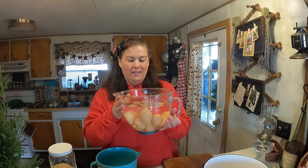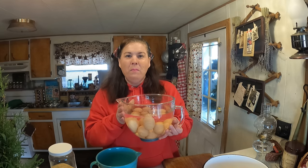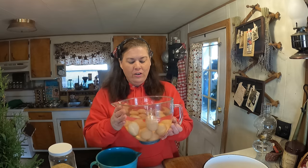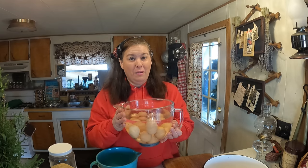I wanted to share how you can tell if your eggs are good or not. All you have to do is put your eggs in water. If your eggs stand on end, they're still good but a few weeks old. If your eggs are lying sideways on the bottom, they're fresh.